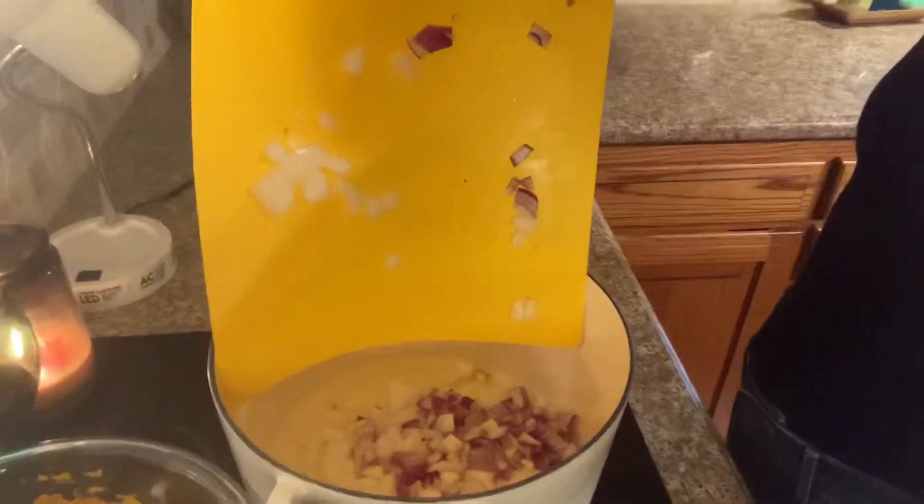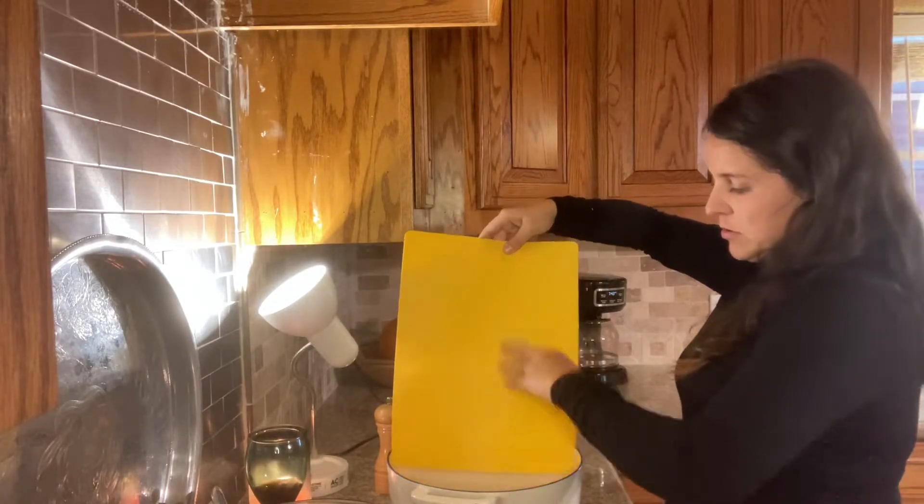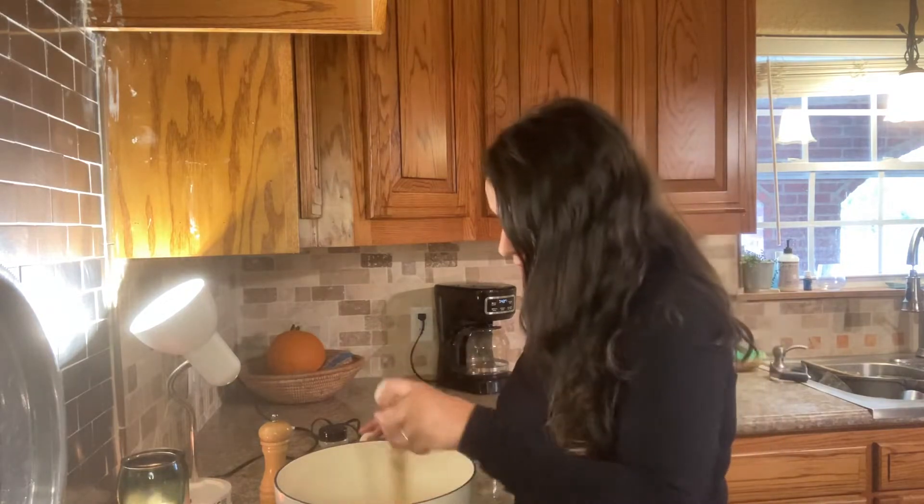Oh my gosh, it burned so bad — onions just give me a lot of feelings. Alright, so we've got some hot oil in the pot, we're going to go ahead and add the onions. Freshly chopped onions into a pot with sizzling oil, stirring it around — for some reason it just makes me feel like I'm a real chef.